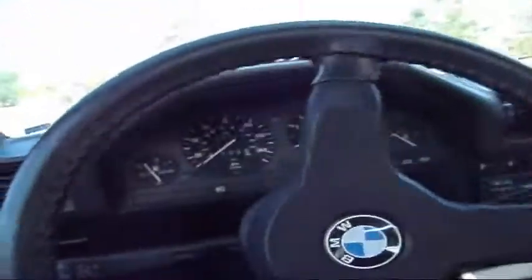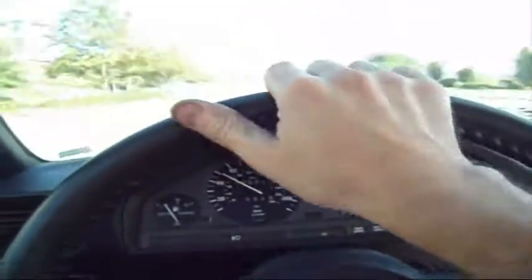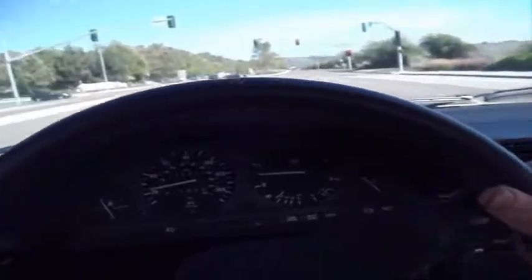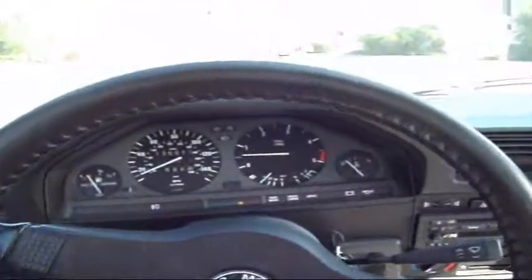I took it to the red line for a quick time. All is good.